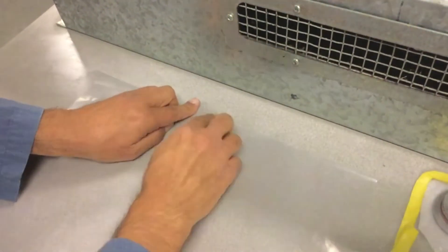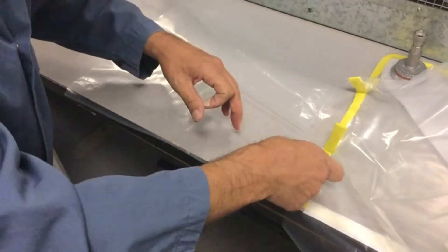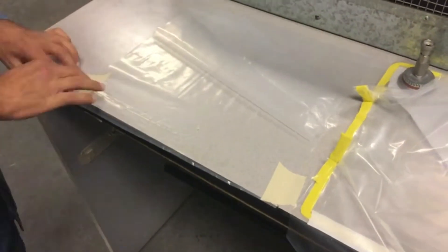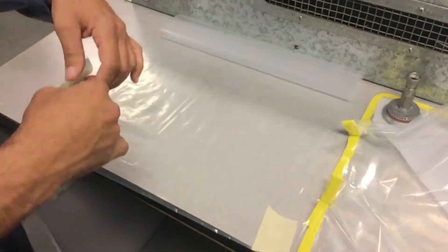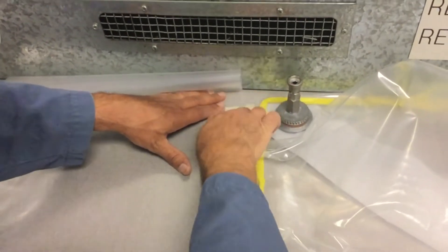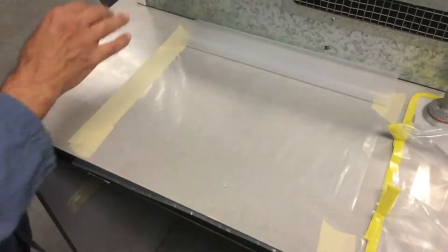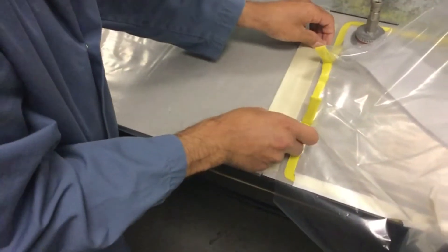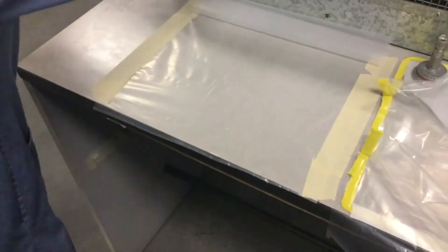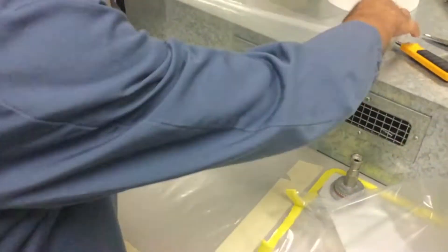Now we're going to make a wedding envelope. Take the long piece of plastic, fold it in half, and crease it so we know where the halfway mark is. Get a couple of little pieces of tape and generally secure the four corners to hold it in a good square. Then get some additional two-inch tape and seal the edges — this protects the countertop and makes sure it doesn't move around while we're doing our layup. Secure the front edge and we're organized with our wedding envelope.